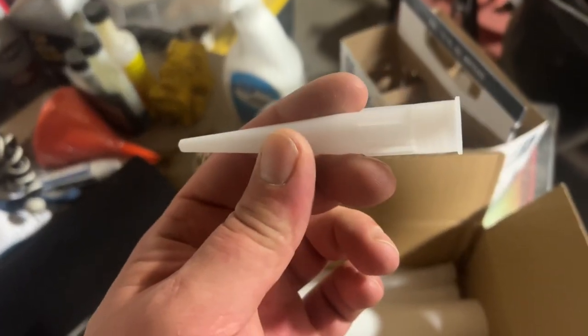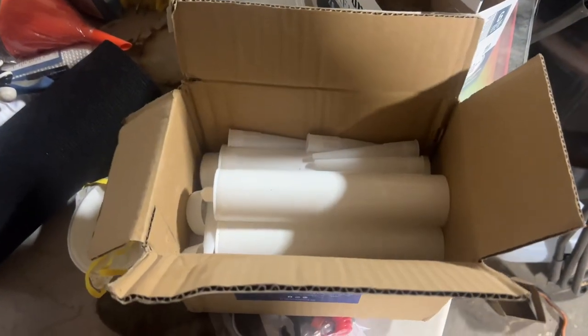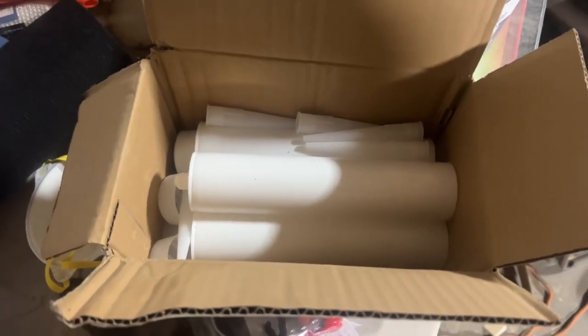This is the perfect tool for that. I got these on Amazon. I think they were like 12 bucks for a box of 20 or something like that. Pretty good price. The convenience and the capability that it offers you is definitely worth the money.